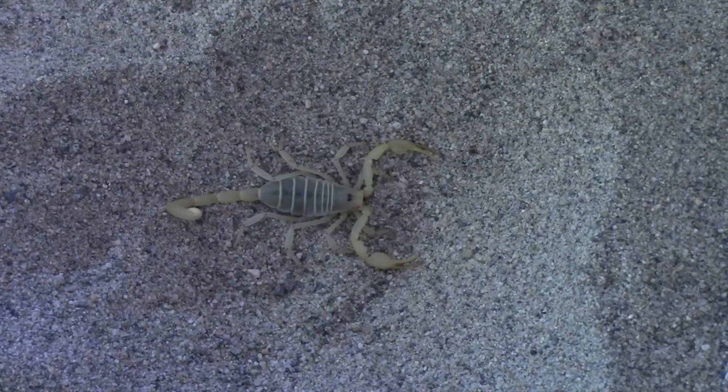Unlike the majority of arachnids, which are oviparous, scorpions are universally viviparous — in other words, they give birth to live young, individually. The brood is carried about on the mother's back until they have undergone at least one molt. Before the first molt, about 12 days, scorplings cannot survive naturally without the mother, since they depend on her for protection and to regulate moisture levels. If they stay too long after the first molt, they risk being eaten.